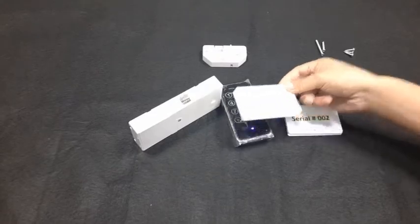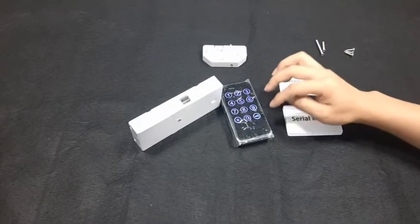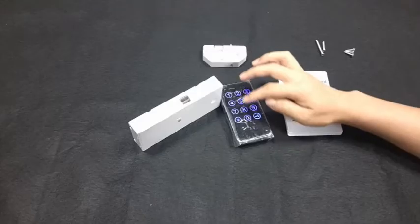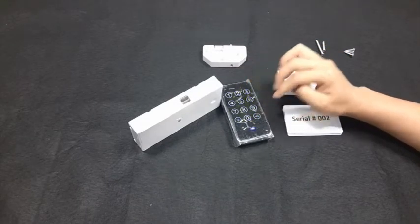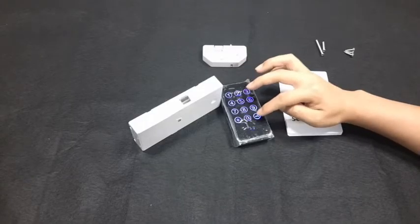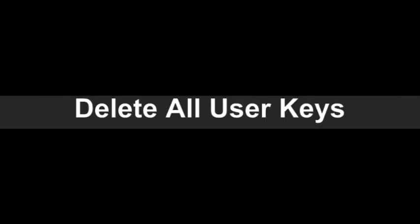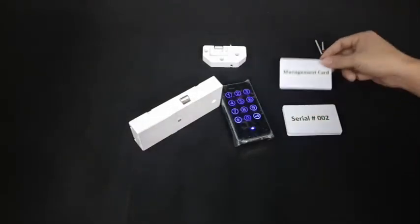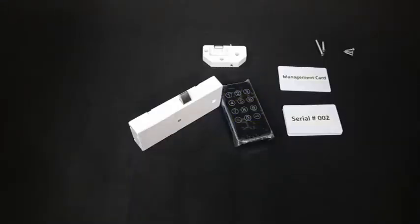To delete individual RFID user keys: read the management key twice, press 4, input the card serial number, press the key icon, input the card serial number again, press the key icon — the key is deleted. You can continue deleting other user keys. To delete all user keys: read the management key twice, press 0, press the key icon, input the card serial number again, press the key icon — four beeps — all user keys are deleted.